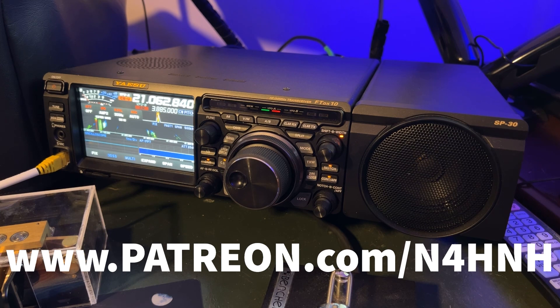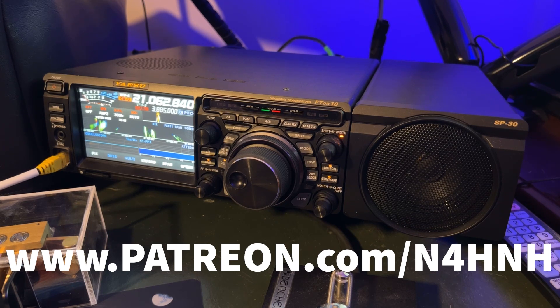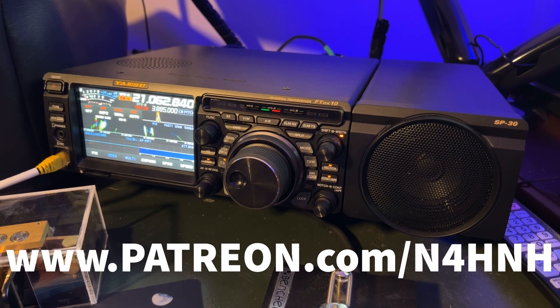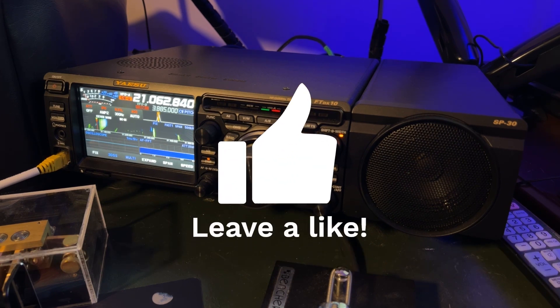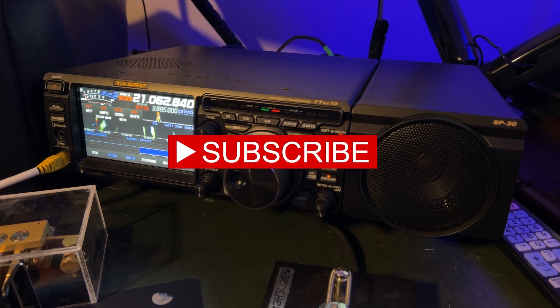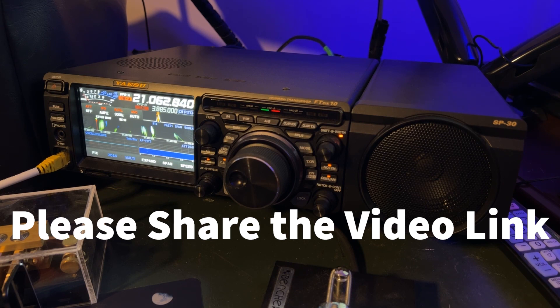I appreciate any level you can help. There are three levels of support — you can find one that's comfortable for you. If you like this type of content and want to see it continue, you can vote with your wallet to help offset the cost of doing this. To join that team, go to www.patreon.com/N4HNH. If you would give the video a thumbs up, a like, that helps with the YouTube search algorithm and costs you nothing. Consider subscribing to the channel — if you do, be sure to click the notification bell so you'll be notified each time I upload a new video, usually two a week, occasionally a third. Please share the link to this video on social media, text message, email, or phone a friend. Thanks again for watching and 73 from N4HNH.